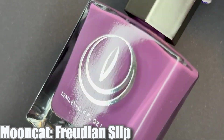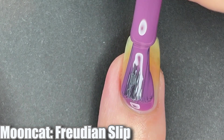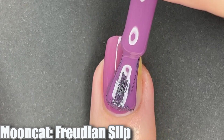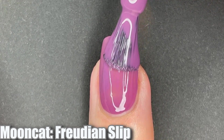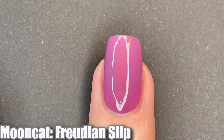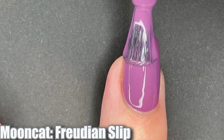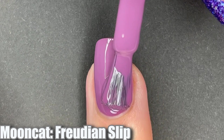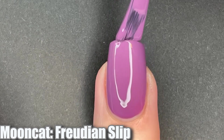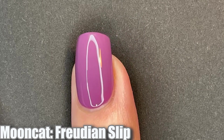Next up is Freudian Slip and this is a mauvey purple. I really like this polish too. This is a type of purple that I personally really enjoy for pedicures — I don't necessarily wear it on my manicures very often but I do like how this shade looks on my toes. But again fully opaque in two coats and I think this is another one that fits the overall theme of the collection very nicely. That's the best thing about this collection — it really fits the overarching collection theme quite well.